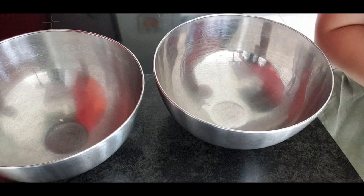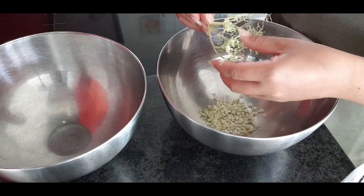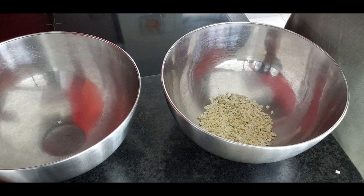So guys, today I'm going to make a syrup — hollander syrup. This is the flower of the hollander. I love hollander syrup. This is my first time to make hollander syrup.